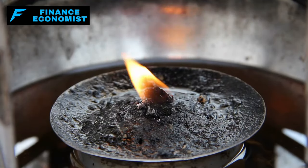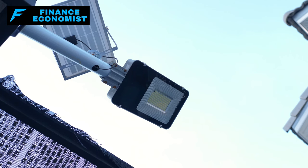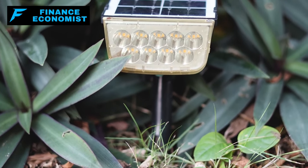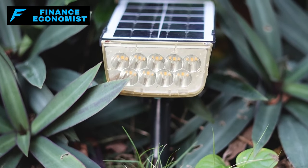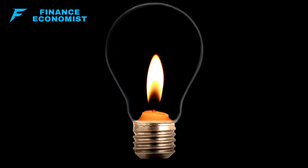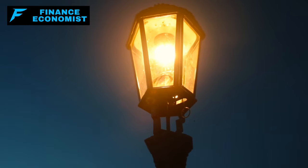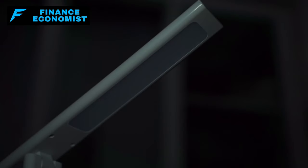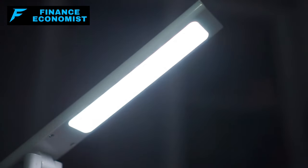It's important to use oil lamps in well-ventilated areas due to the risk of fumes. Solar lights represent a renewable and sustainable option, harnessing the power of the sun for illumination without traditional electricity. While they require sunlight to charge, solar lights can offer a practical solution for both indoor and outdoor lighting needs. Propane lamps and battery-powered lamps are additional alternatives — propane lamps emit significant light for outdoor or well-ventilated indoor settings, while battery-powered LED lamps are safe for indoor use without the constraints of cords or outlets.